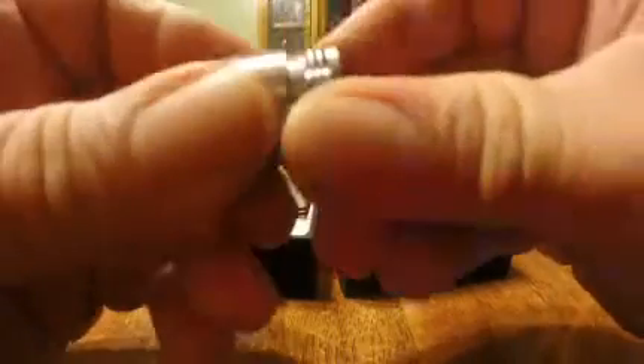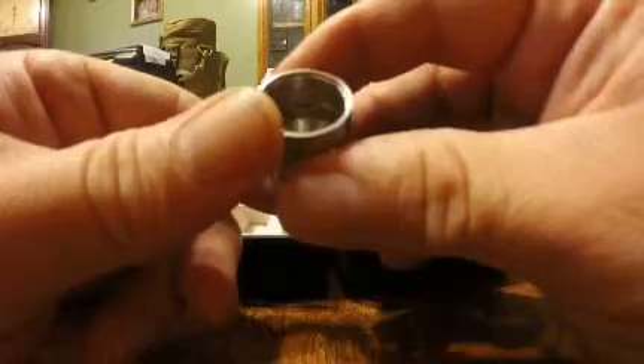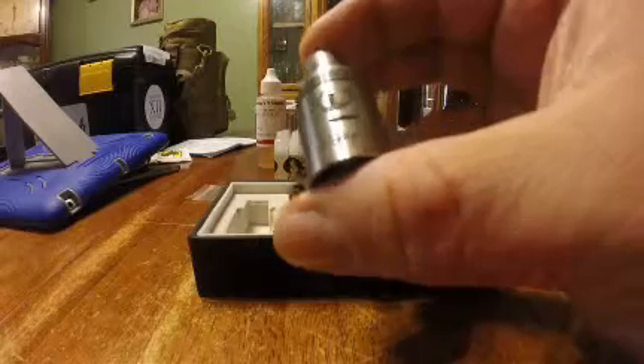Everything fits together really well on this thing. All the machining seems to have been done very well. Vapor production is not bad — I'm still messing around with it. I've got a 0.3 or 0.2 build in it and it seems to work fairly well.